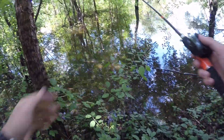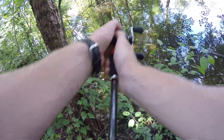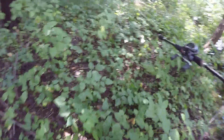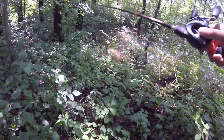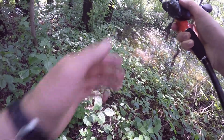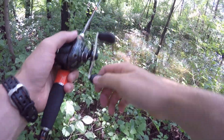It's been flooding recently and this water is super high. There's a huge carp over here and a big bass over there too.